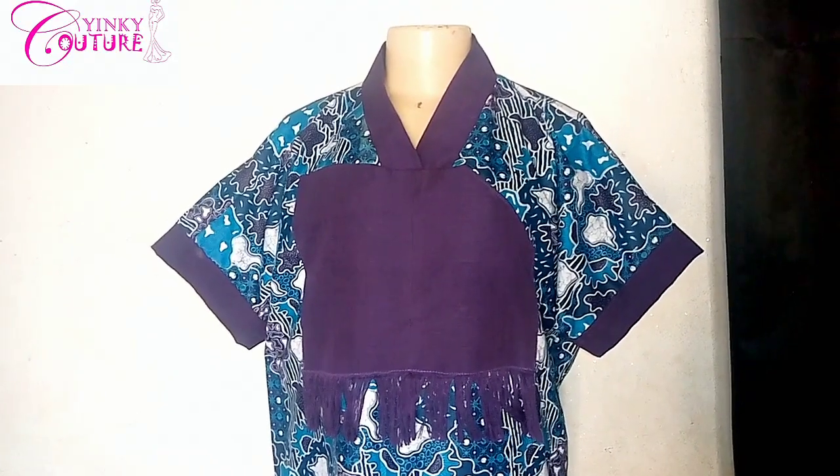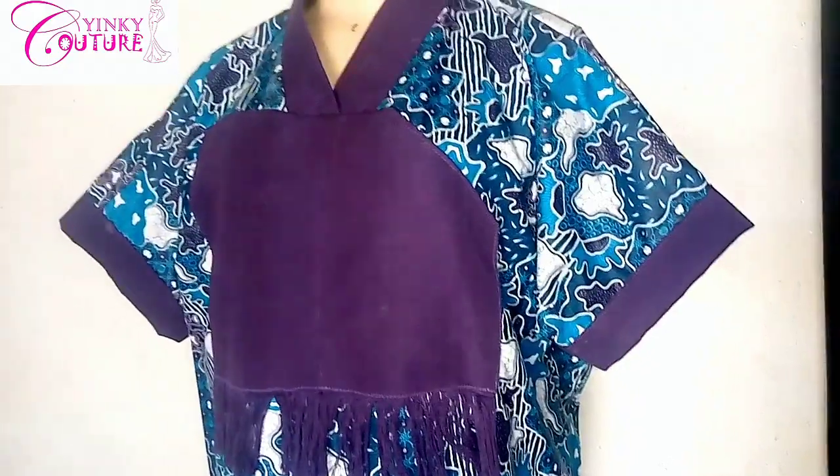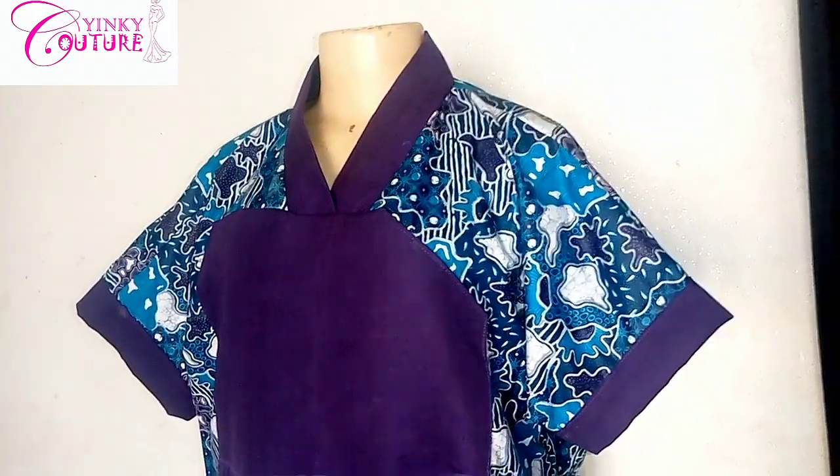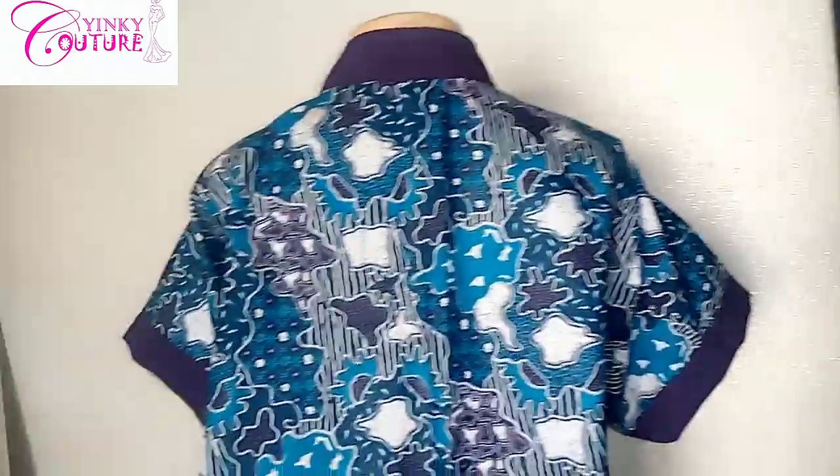Hi guys, welcome to another interesting tutorial. I'm Yinky and in this tutorial I'll be showing you how to make this V color dress. This is a kind of kimono dress where the Ashok will be shredded at the end.